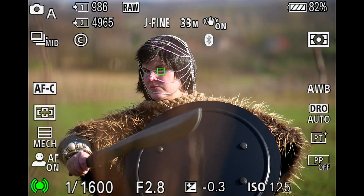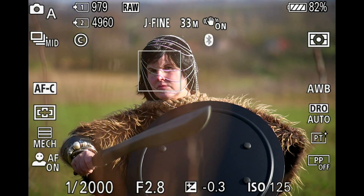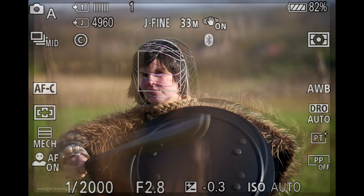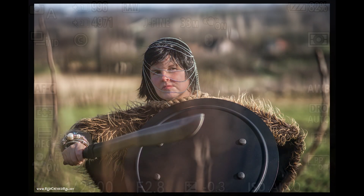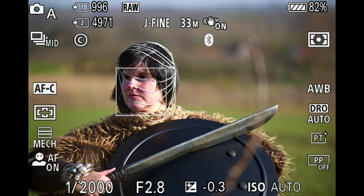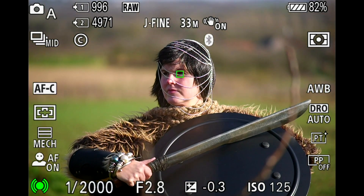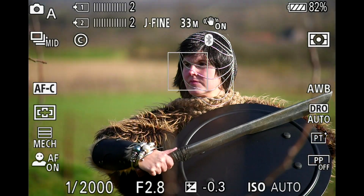This is how the Minolta 135 looks with the Sony LA-EA5 adapter on the a7 IV. A word of warning to pixel peepers: the resolution of this 1986 lens is really at its limits with 33 megapixels. Using it on the 42, 50, or 61 megapixel sensors of an A1 or A7R would be insanity — and very arty.